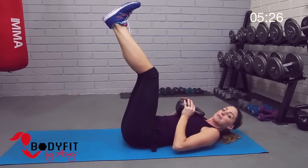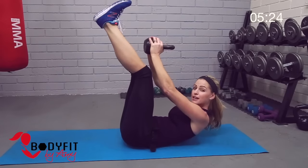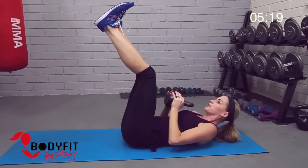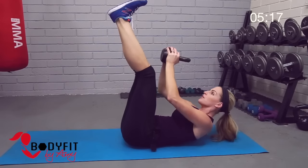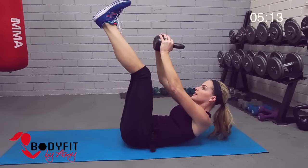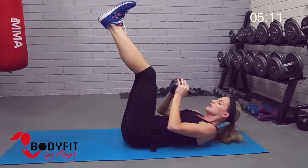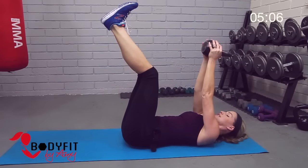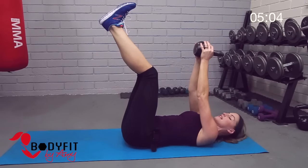Press, focus on the ab contraction, really pull the belly button in. Because we've got the added weight we really want to make sure we're not pulling with that neck. We'll go four, breathe, three, two, and one. Hold the kettlebell at the top, relax your shoulders, give your head and neck a rest.